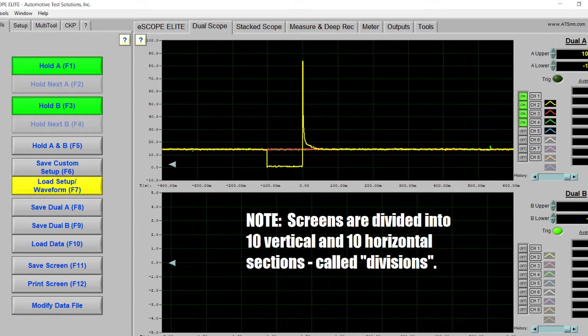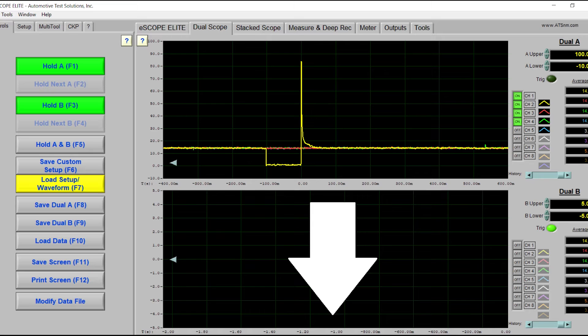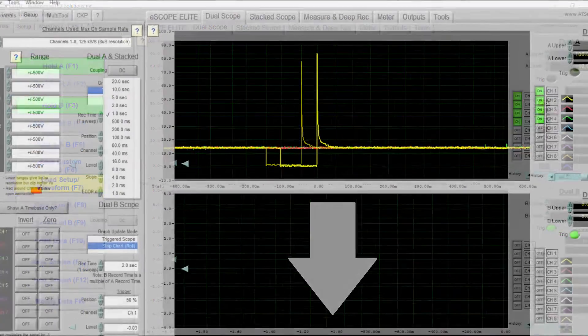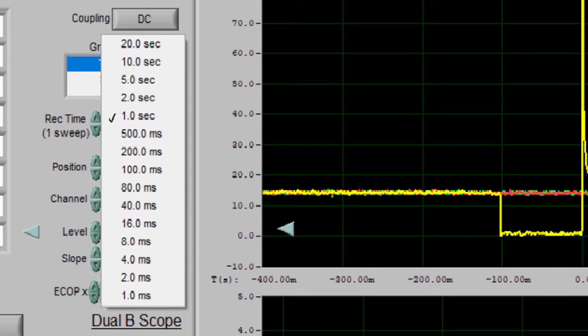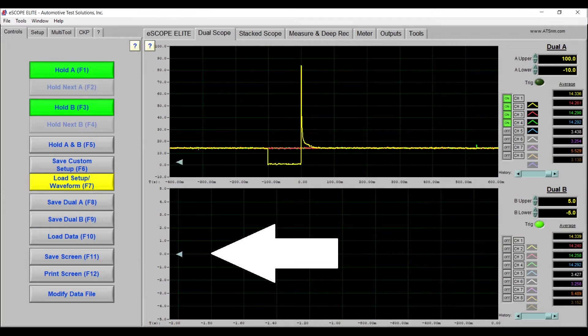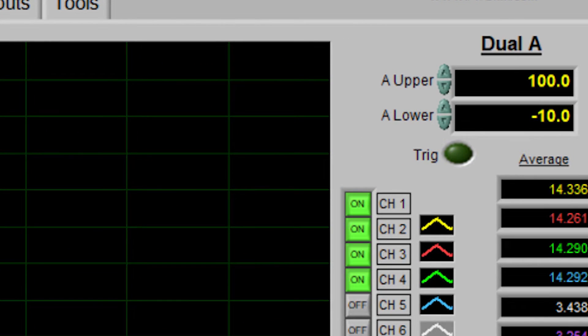The scope screen itself is divided into sections, usually eight or ten both vertically and horizontally — kind of like the graph paper you used in seventh grade math class. The bottom or horizontal line is the x-axis of the graph and is divided into units of time, also referred to as divisions. The time settings can be adjusted by the user and range from nanoseconds to minutes per division. The vertical line is the y-axis, also divided into sections, but into units of voltage ranging from 10 millivolts per division to 20 volts per division. Voltage divisions can also be set by the user.